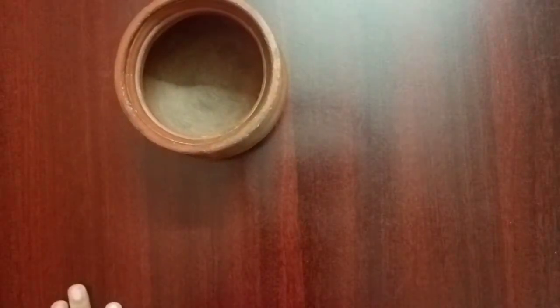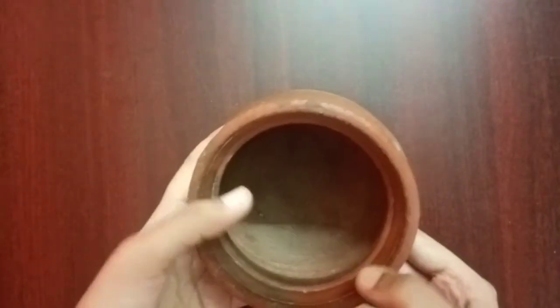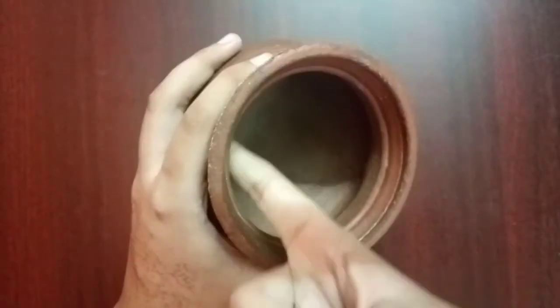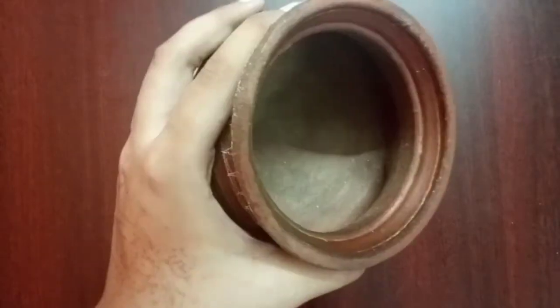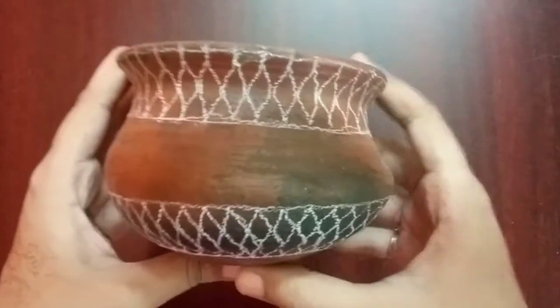Hi guys, this is Roshni here. Today's video is about pot painting. This is a small pot I am going to revamp today. My mom uses these kind of pots for her cooking and she has a collection of pots. Now this pot is damaged and gets moisturized inside, and I am going to revamp this and show my idea to you.